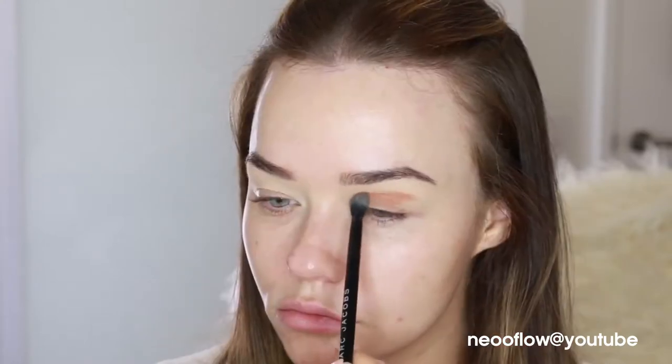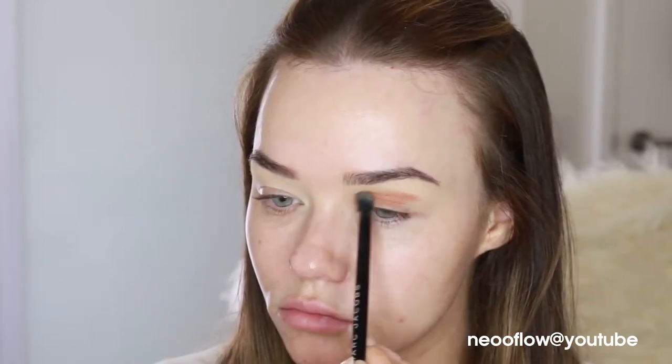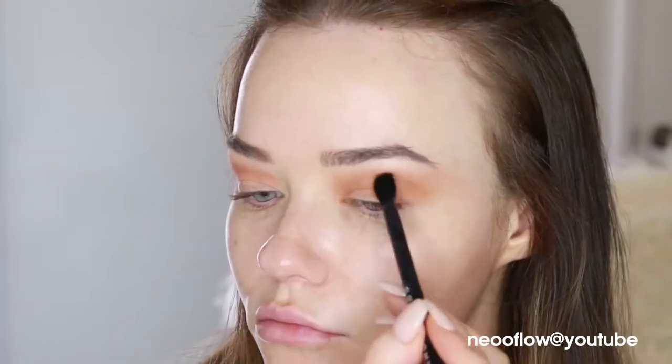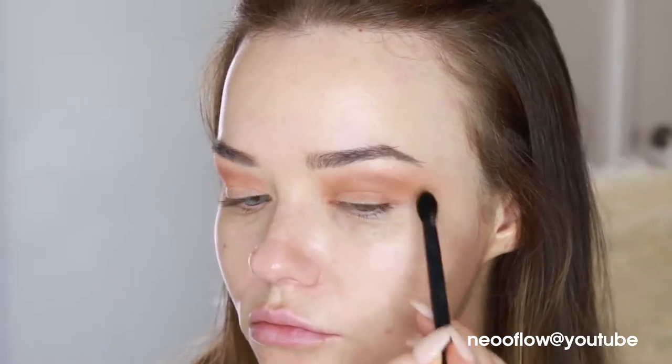Then I'm going in with a shade from the Anastasia Beverly Hills Modern Renaissance palette and using that in my crease, all along the socket line, to start out the smoky look. These are the kind of looks that take time — you need to build up the color. It's always going to look crazy before you get to the very end, but just keep going, keep blending, keep building, adding a little bit of color at a time. That's how you get that ultimate smoky eye.